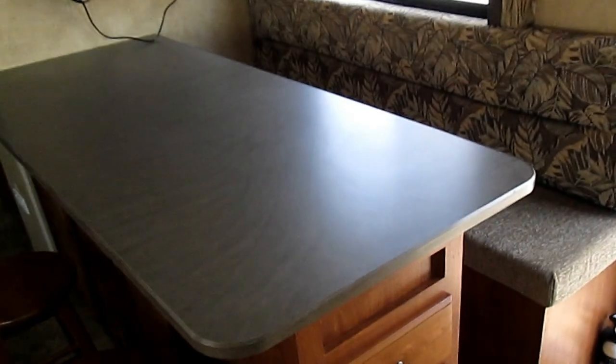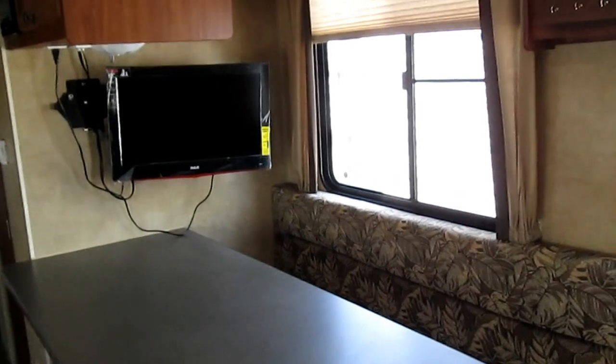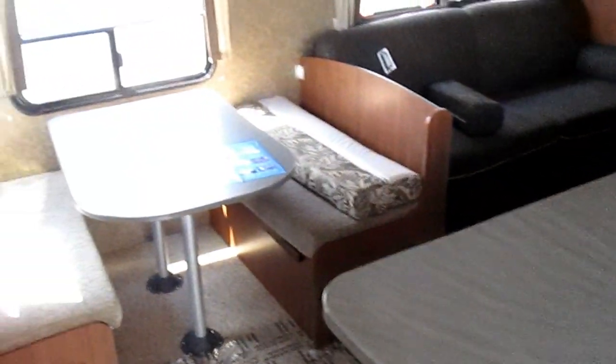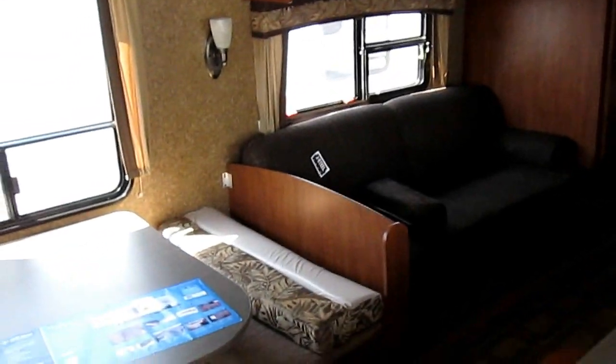A really neat thing with this particular floor plan is right to the right of the entry door there's this nice big island-type setup — an entertainment and card-playing area. So it's a great floor plan if you bring quite a few people or you're the trailer that does the entertaining while camping. The nice full slide-out has your dinette and your sofa.